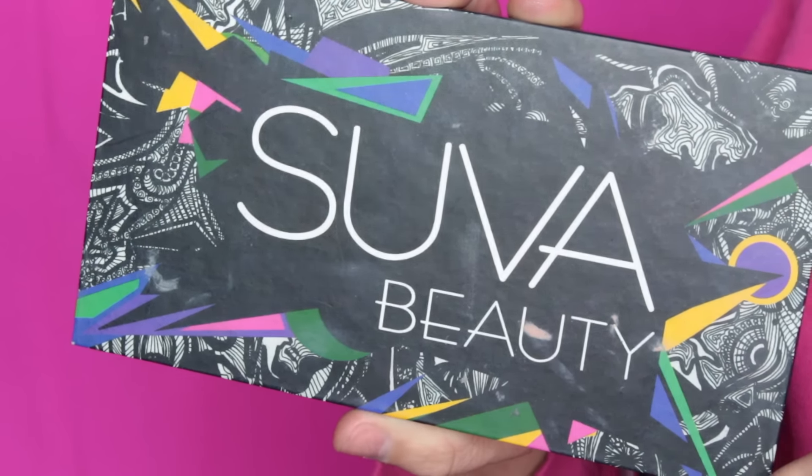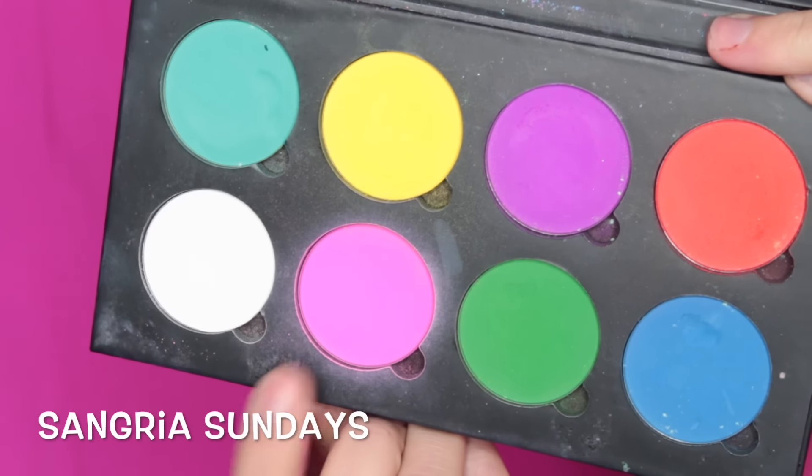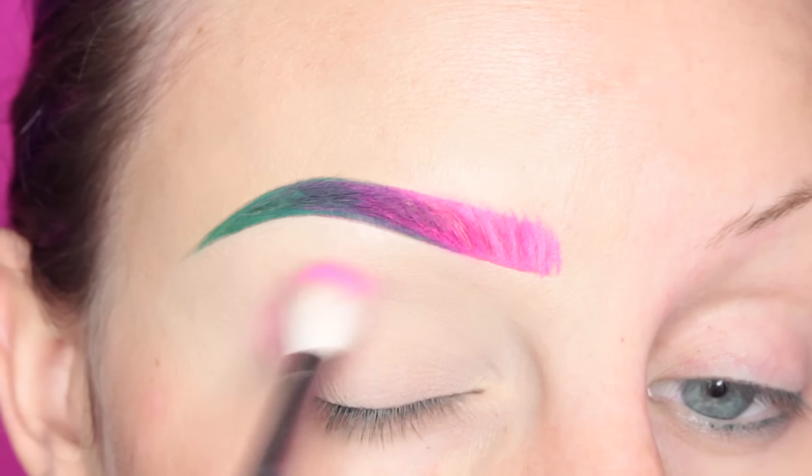To start off this look, I'm going into my Superbeady Cupcakes in Monsters Palette, and I am first taking the pink shade with a MAC 217 brush, and I am applying this in my crease.